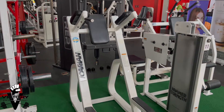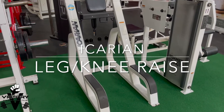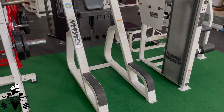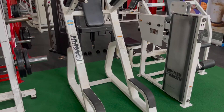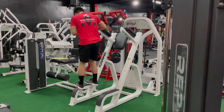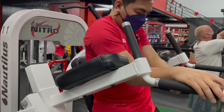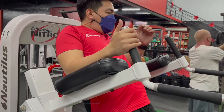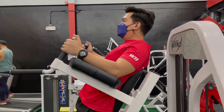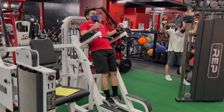Hey guys, today we're going to show you how to properly use the Icarian Leg or Knee Raise. First, carefully step on the foot placement, turn and place the bottom of your forearms on the armrest and back firmly against the pad facing away from the machine. With elbows tucked in close to body, support your body weight with your forearms and suspend your legs straight down.